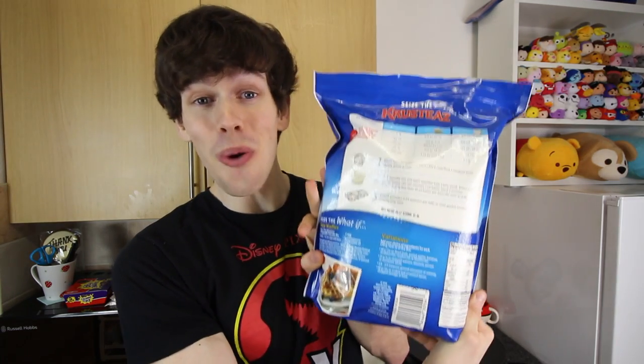Pancake day is a weekly occurrence in my life — I just really like pancakes. I bought a 4.5kg bag of pancake mix capable of making 240 pancakes. We're not going to use this today because we're making crepes.